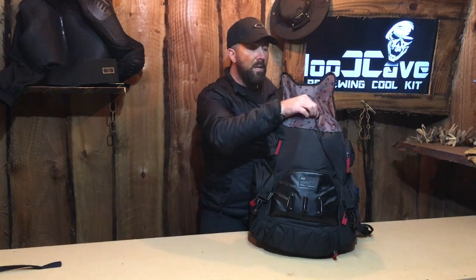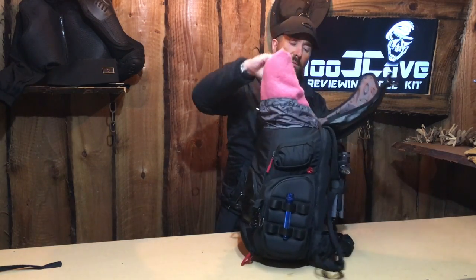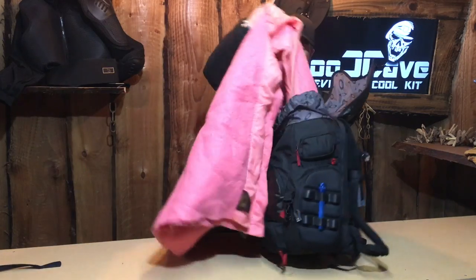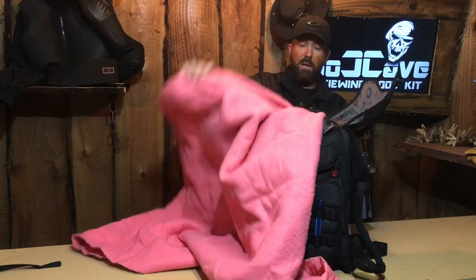Going to the inside — we've got a drawstring at the top. I've put a big pink blanket in here just to show you the sheer volume of what this bag does take. It's quite amazing. We'll just pull this blanket out and you can see how much it takes. It is quite amazing the size of the bag when you get it.